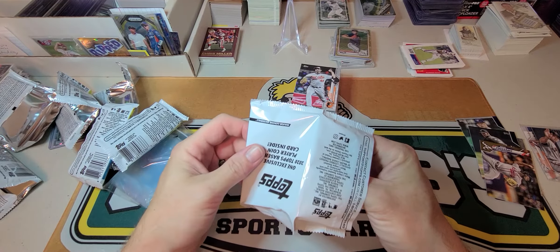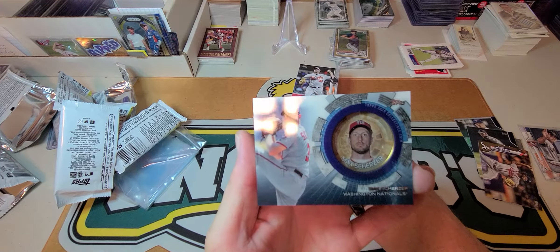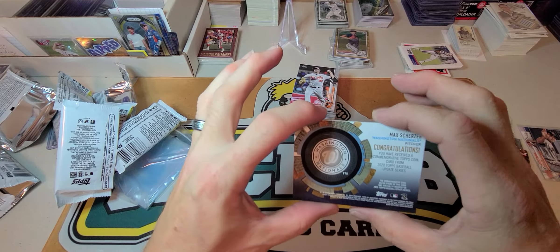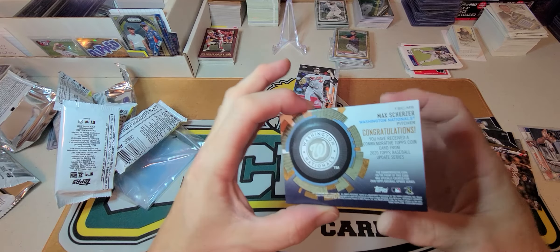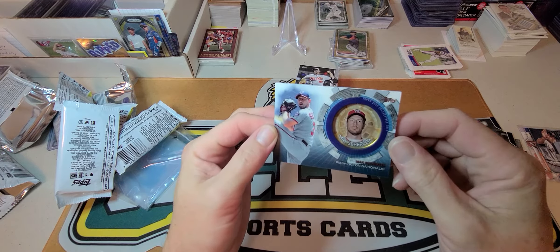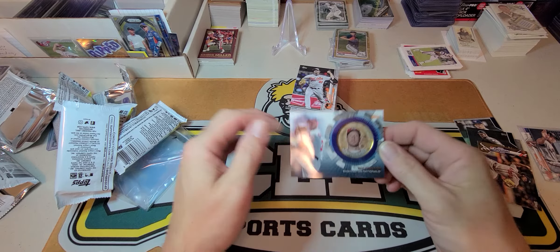No slow roll — boom! Max Scherzer. Pretty cool. Nothing too crazy but that's a pretty cool looking card.